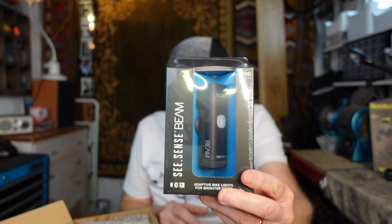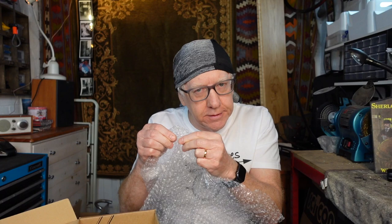So what is it? Here is the box. Julian is opening the box. There's a piece of paper there which you don't need to see. And here it is — it is the Seasense Beam front light. Now with a little bit of bubble wrap. And what you can do with bubble wrap is you can do some popping. This provides endless hours of enjoyment for elderly grandparents, maiden aunts, your Uncle Nigel — particularly during lockdown.